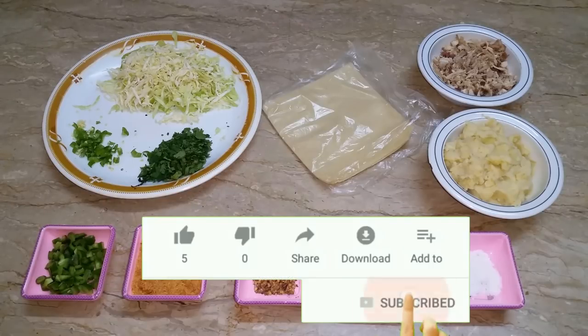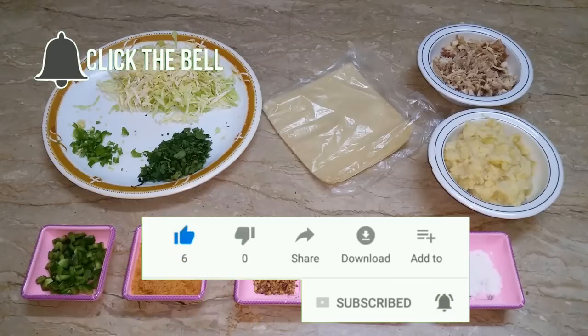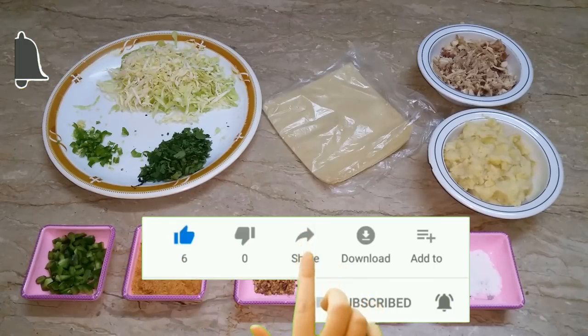अगर आप मेरे चैनल पर नए हैं तो प्लीज मेरे चैनल को सब्सक्राइब करें, मेरी वीडियो को लाइक करें, अपनी फ्रेंड्स और फैमिली सर्कल में शेयर करें, और बेल आइकन को दबाना मत भूलें ताके आपको मेरी लेटेस्ट वीडियो मिलती रहें।